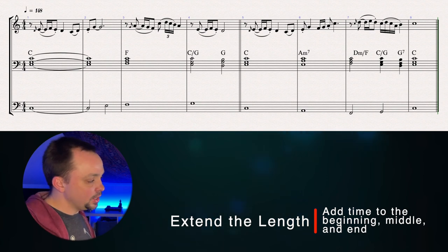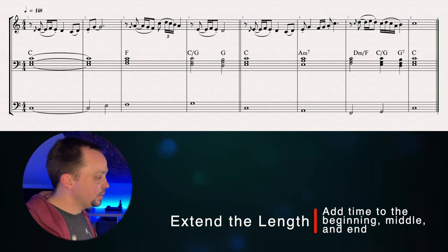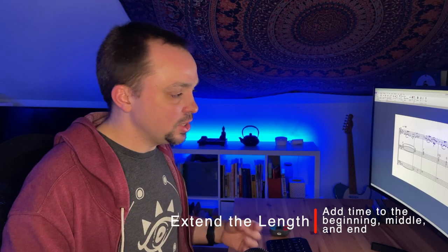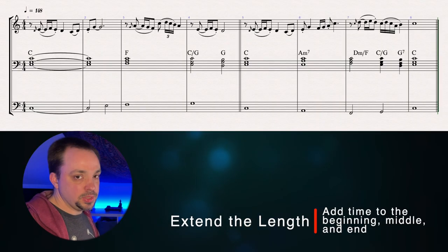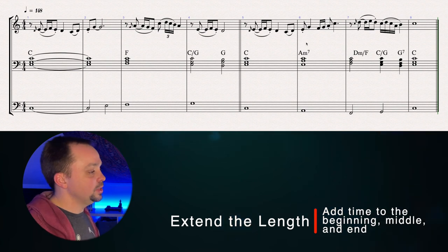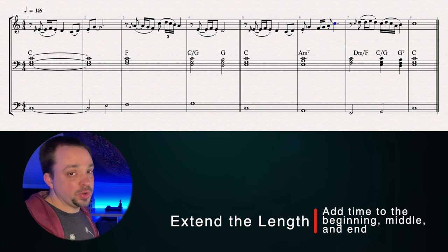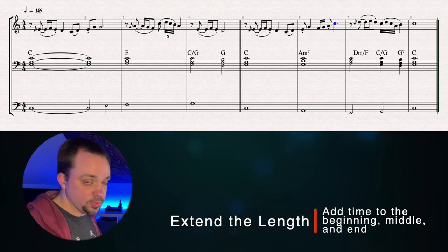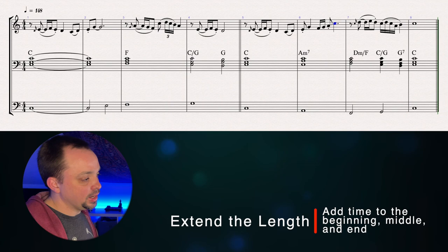A breath probably won't work here — that would kill the energy and the momentum — but we could back up a bar and let the accompaniment come in. To expand time in the middle, the best place to do that is anywhere where you have a sequence, because it's very easy to keep that sequence going. For example, in bar 6, there's a sequence of a third going up. So I could repeat that third motive and keep going with it, and it gives this continuation feel where things just keep rolling on towards the cadence until I'm ready to break out of the pattern.